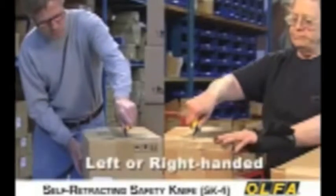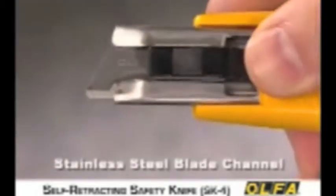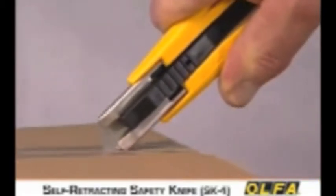Users can select right or left-handed operation with a simple 180-degree flip of the blade. The SK-4 features a stainless steel blade channel and a powerful stainless steel return spring to ensure that tension and elasticity are maintained. The innovative self-retracting blade design helps eliminate injuries while cutting.